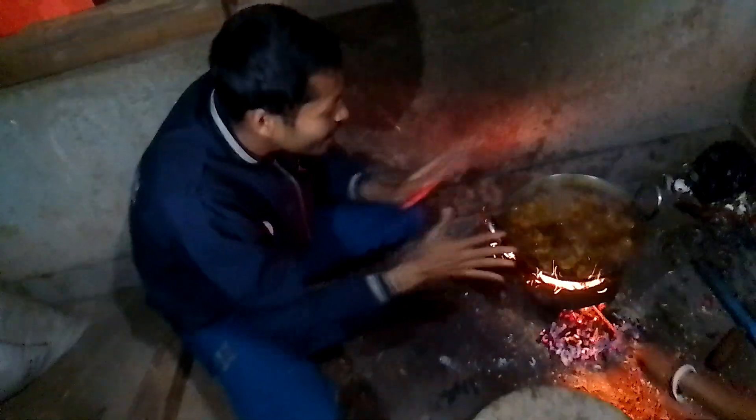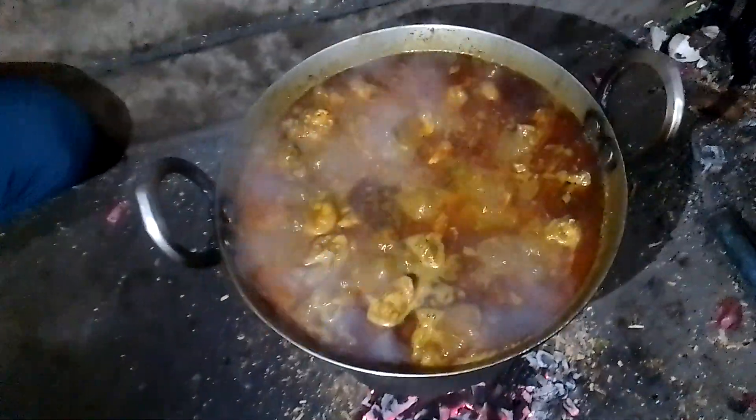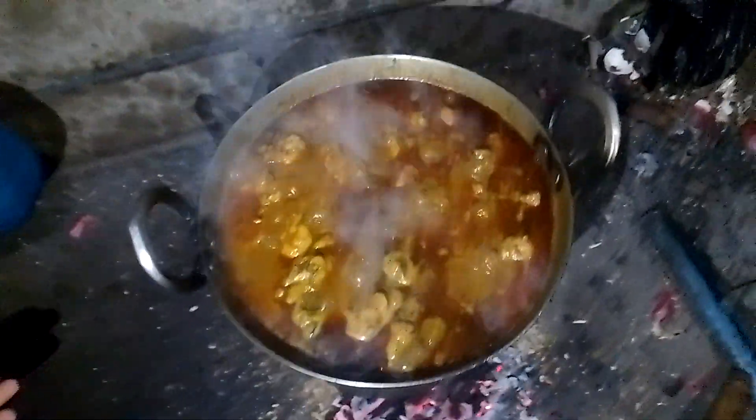How many of you want to have this chicken? Let me know in the comment box. Please drop your message on how the chicken looks and how you are enjoying it. Raju says it's delicious! I can't wait — my mouth is watering. Let's take it. Thank you so much!